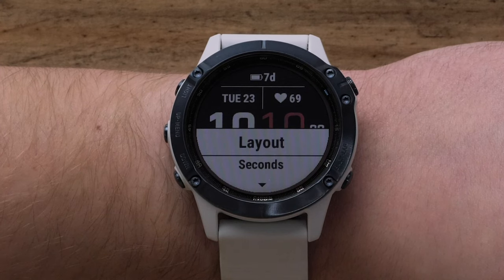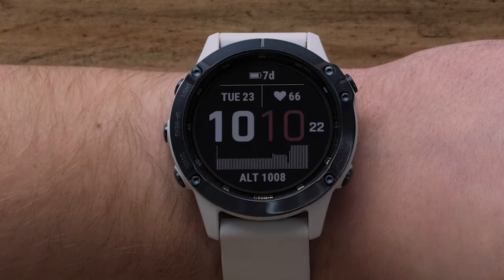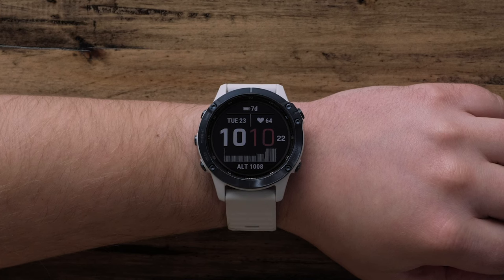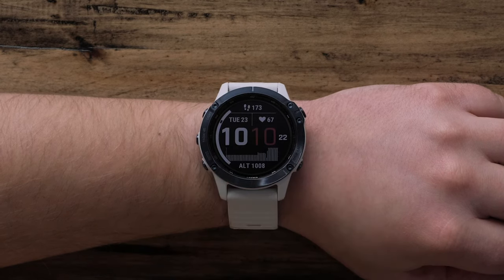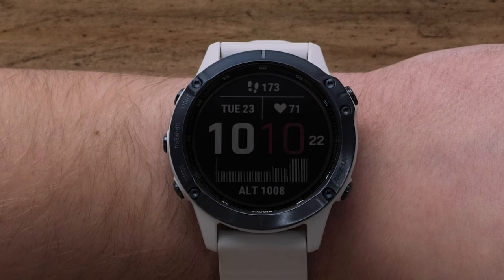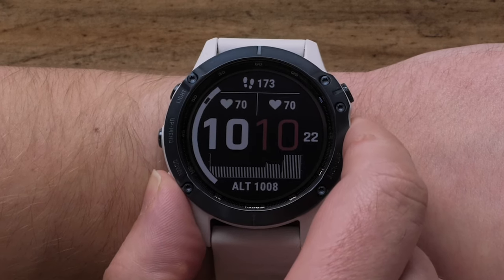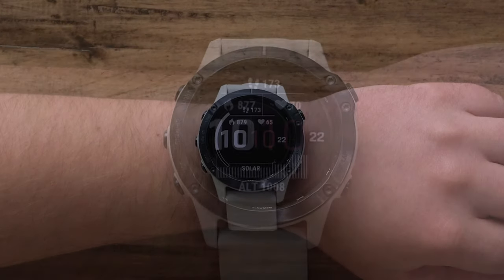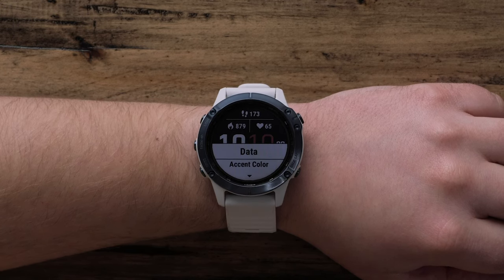In the Customize menu, you can modify watch face settings like color, layout, and data. We will just be showing you how to adjust the data, but the steps are similar for the other options. To adjust the data fields, select Data. The blinking data field indicates that field is being modified. To change it, press either the up or down buttons to scroll through the available data options. Once you find your preferred data, press the start button to select it. Then the next data field will blink and allow you to change it. Keep repeating until each field is set how you want it. Once completed, you will see the menu screen again. Scroll down and select Done to apply the new watch face.